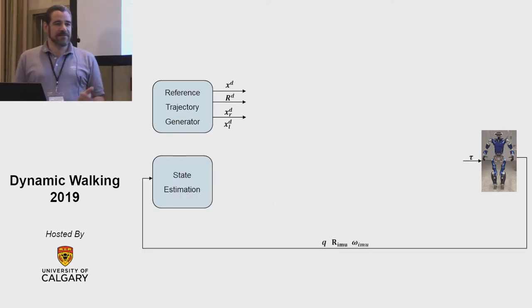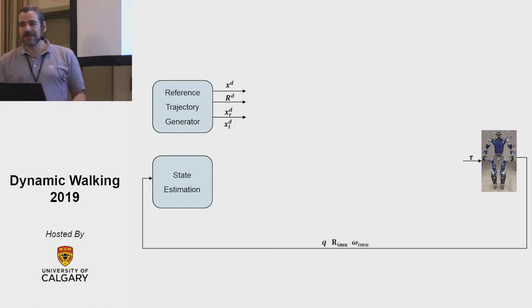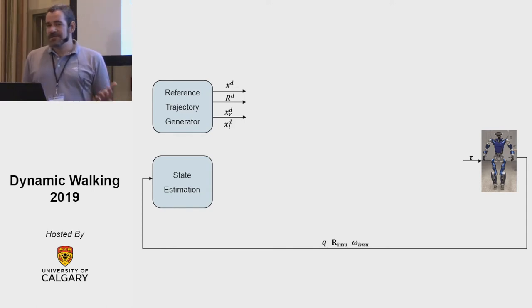From the robot we get the joint positions, and from the IMU we get the orientation and the angular velocity. We have force-torque sensors in the feet but we do not use them in the control loop. We also do not use vision currently, so all the walking that you saw and I'm going to show another video later is completely blind — the robot does not look ahead, does not know what the terrain is.